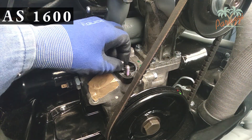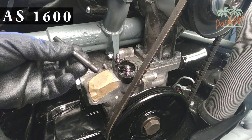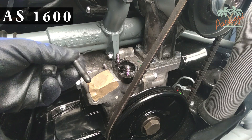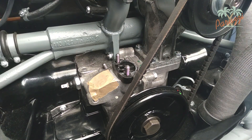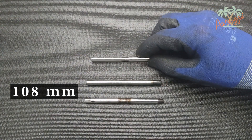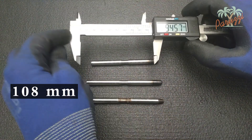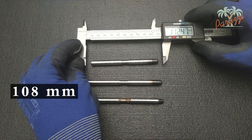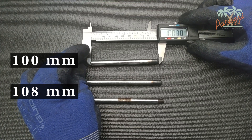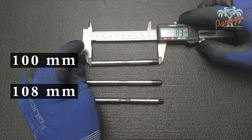We remove the push rod from our AS 1600 engine. Note the assembly: the rounded side down and the flat side up. The length of the push rod from the AS engine is just under 100 mm. Of course, both types of push rods are not interchangeable.